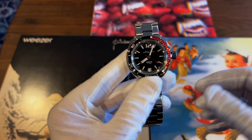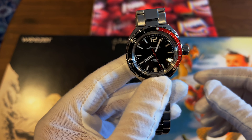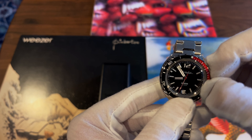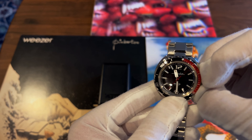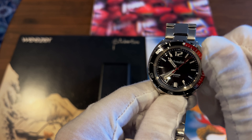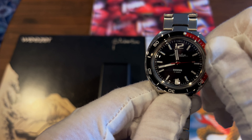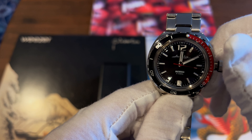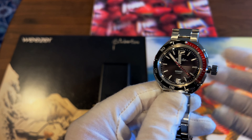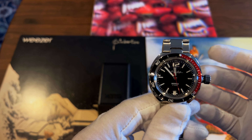Honestly, I think Vostok should just eliminate the date entirely. The workaround to quickly change the date is to take it past one in the morning and then go back below eight p.m. — and you can see it changed right there, going from two to three. That's the quick way to change the date, but still, please Vostok, just remove it if it's this hard to use.